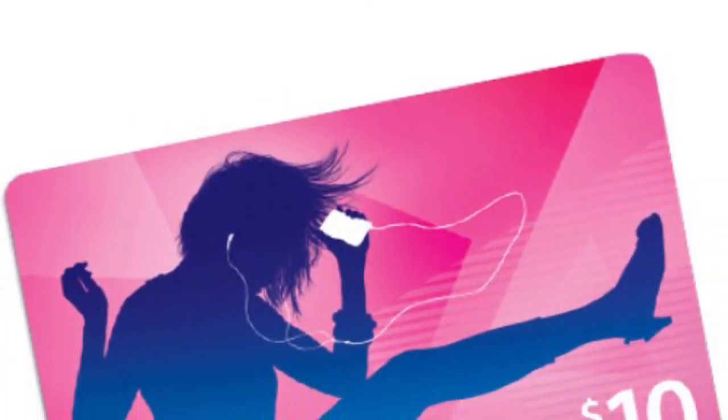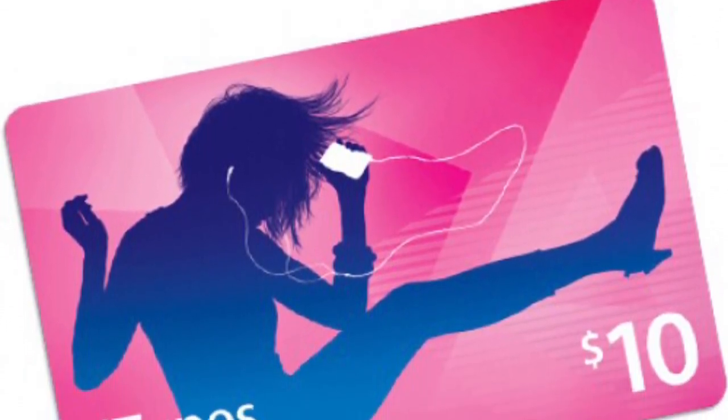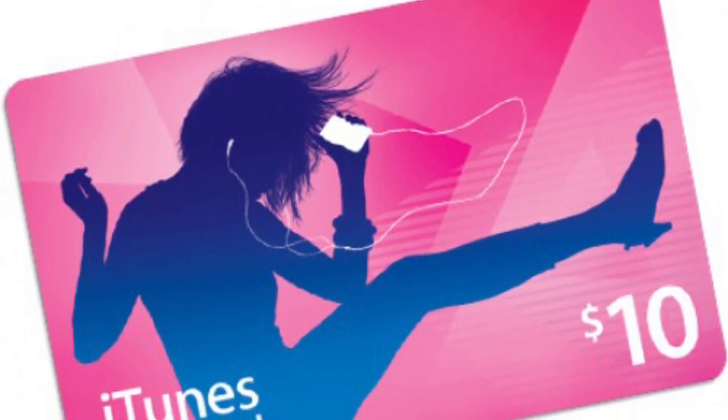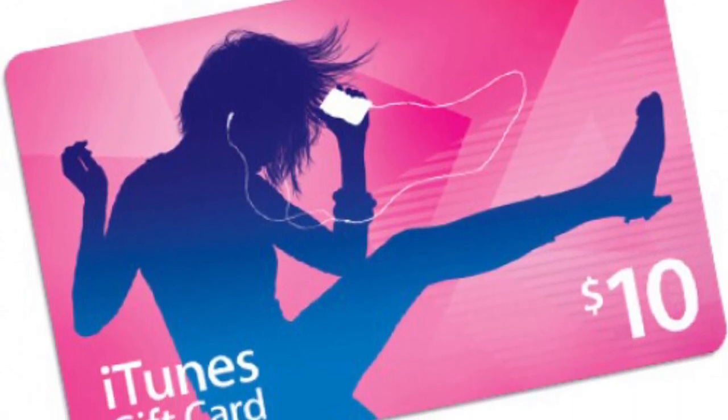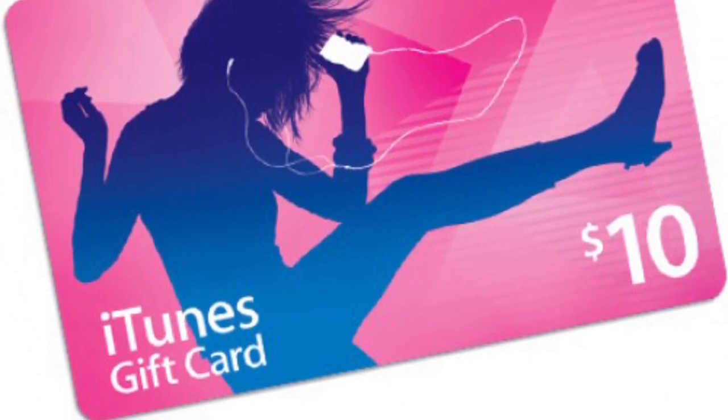I almost forgot — about that ten dollar iTunes card, I will reveal it soon. Just subscribe, guys, because I will upload that video. Peace out.